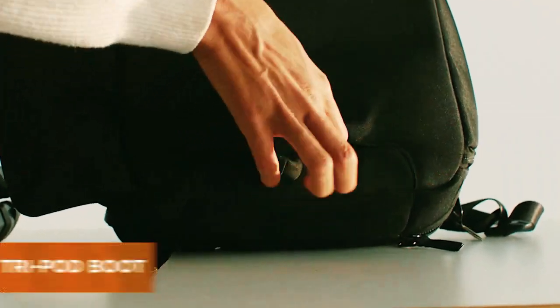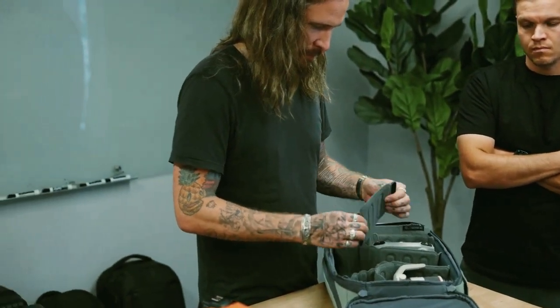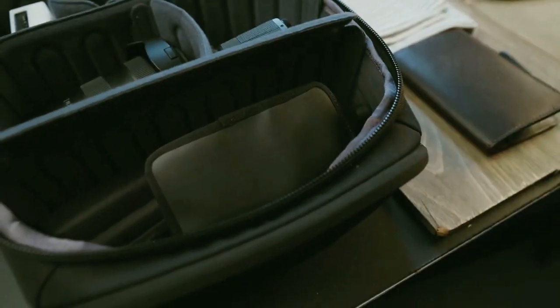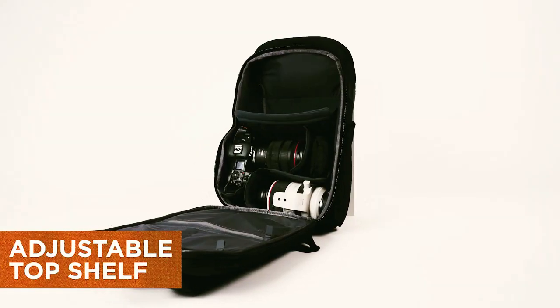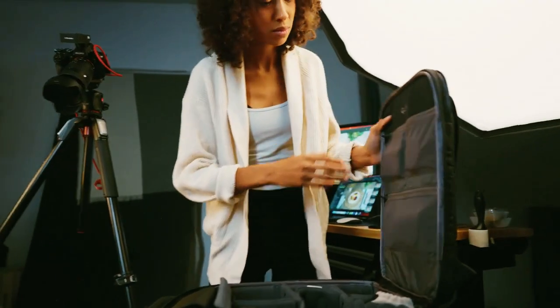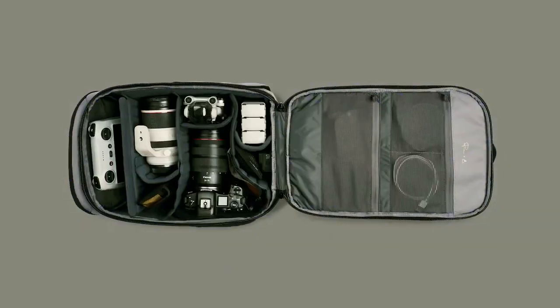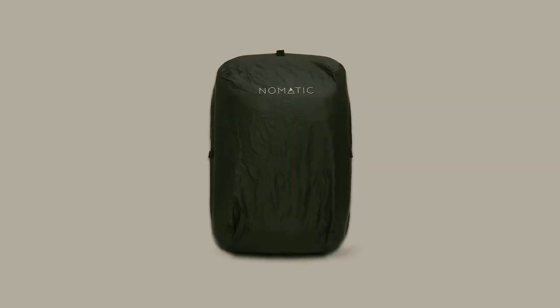Other external features include a tripod boot and luggage pass-through for travel. On the inside, you'll notice unique custom dividers that allow you to prioritize everyday gear or camera gear — simply adjust the top shelf to control the depth of the upper section — as well as three internal pockets to manage all the small things. This pack is thin and lightweight but holds more than you might think. In case of extreme weather conditions, you can purchase the Nomadic rain cover for peace of mind.